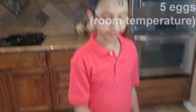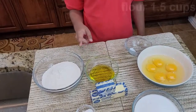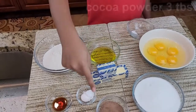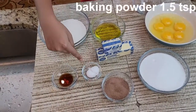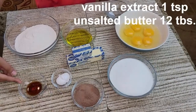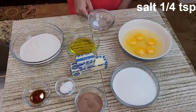Today we're going to be making marble cake. So this is five eggs at room temperature, six tablespoons of oil, 1.5 cups of flour, 1.5 cups of sugar, 3 tablespoons of cocoa powder, 1.5 teaspoons of baking powder, 1 teaspoon of vanilla extract, and just a pinch of salt.